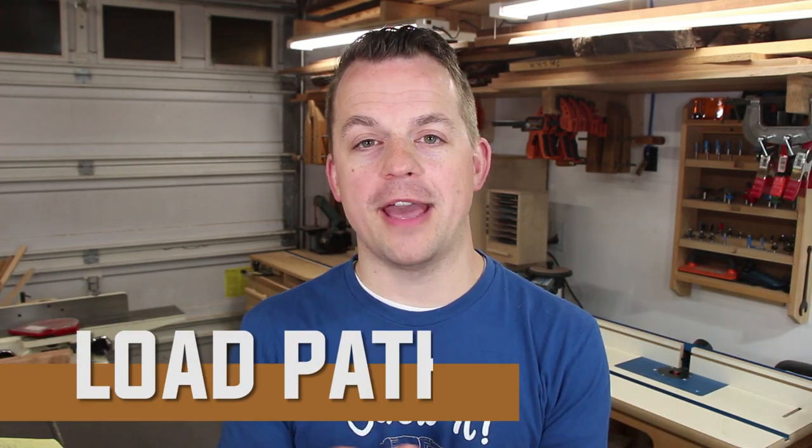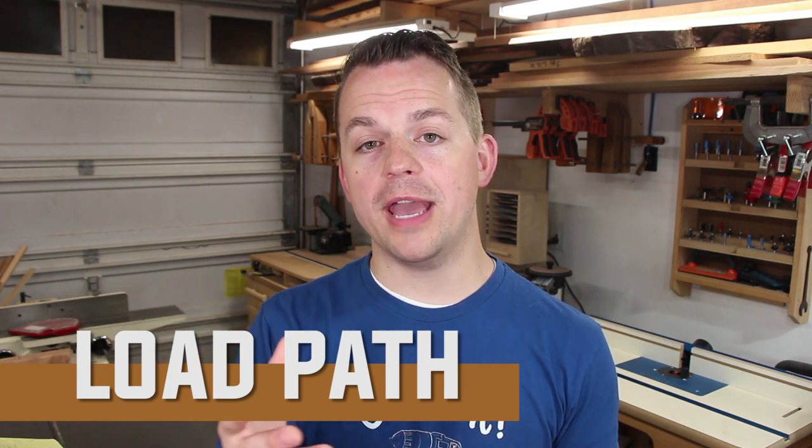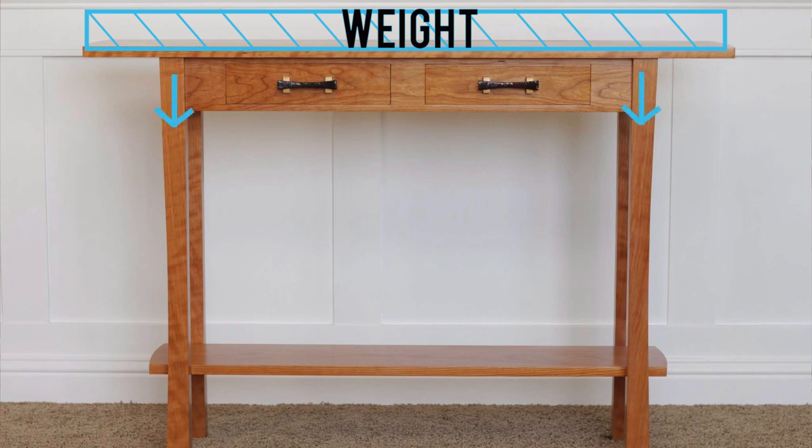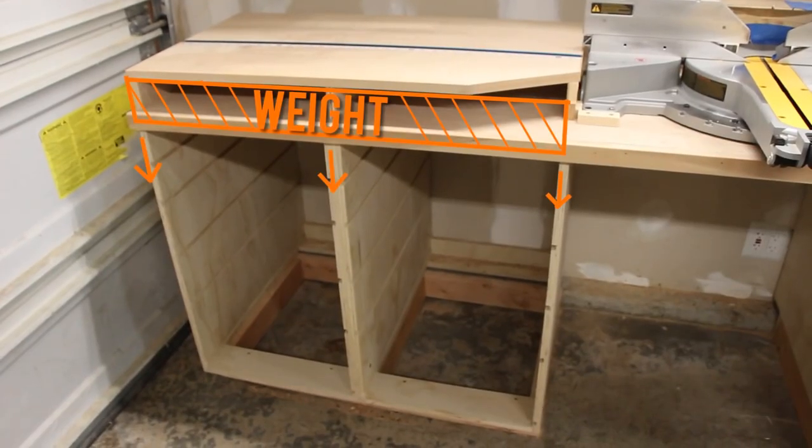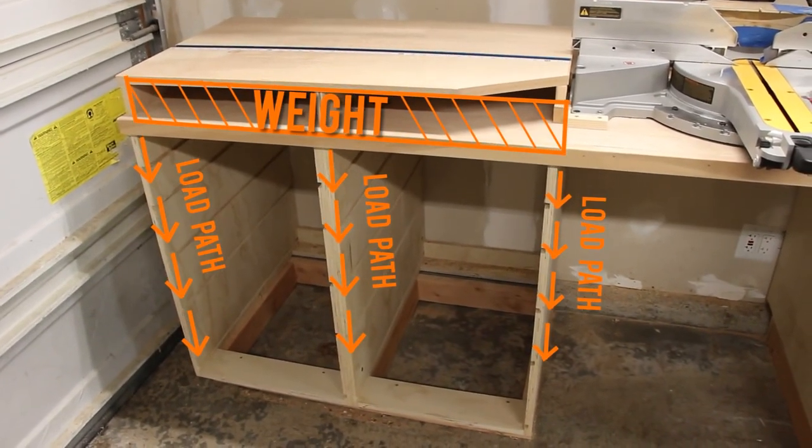Now for the engineering principles and tips I learned in engineering school. The first thing I want to talk about is load path. In structural engineering, a load is like a weight, so the load path is how that weight is carried through your structure. In the instance of a table, the load path means that whatever weight is on the surface will be transferred through your legs coming down to the floor — that's a very solid load path. If you have a complex base with diagonals and angles, it will have to transfer through all those members down to the floor. In the case of a cabinet, the load path is typically the sides, so whatever weight you have on your countertop will be transferred down through the sides to the floor.